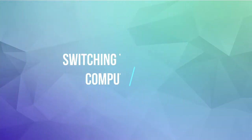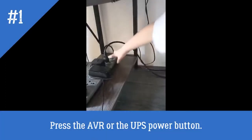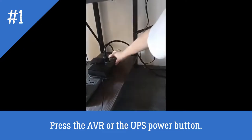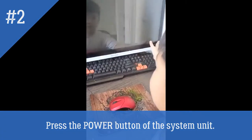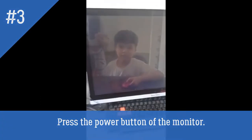Switching the computer on. Press the AVR button or the UPS power button. Press the power button of the system unit. Press the power button of the monitor.